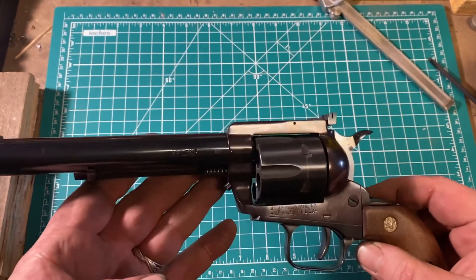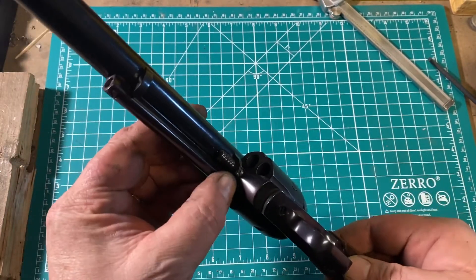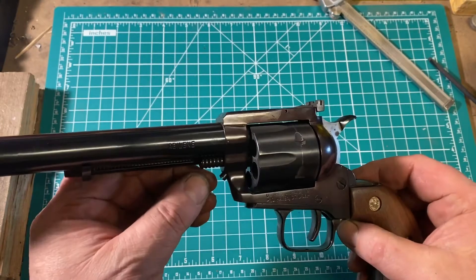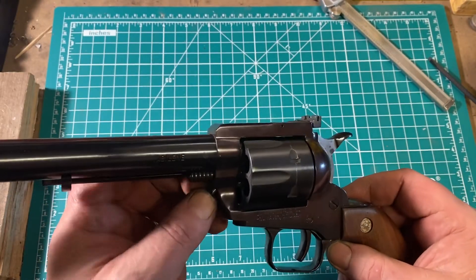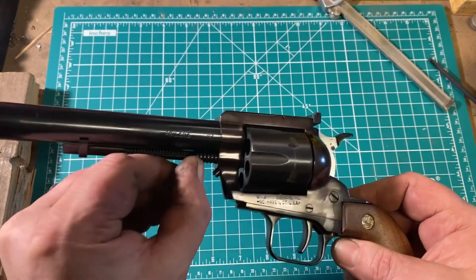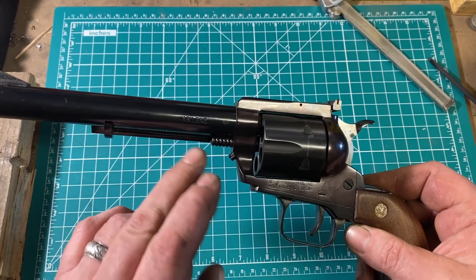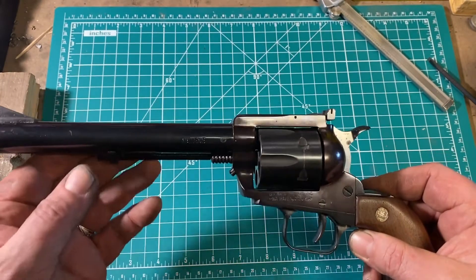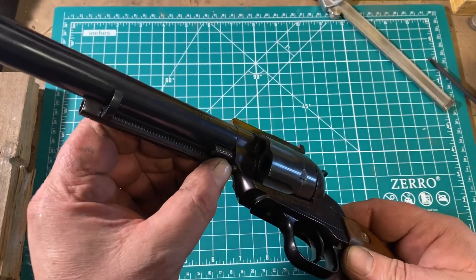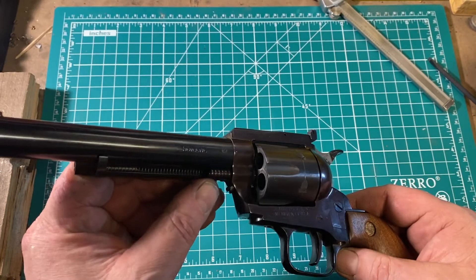Disassembly is like pretty much every other single action in the world, except that this uses the old Colt-style screw rather than a spring-loaded cross button. Apparently, with very heavy loads, there was some issue with the axis pin jumping past the button, which would jam up the revolver for subsequent shots. You do have to keep an eye on this screw so it doesn't loosen up, but there's no danger of the pin coming out unintentionally.